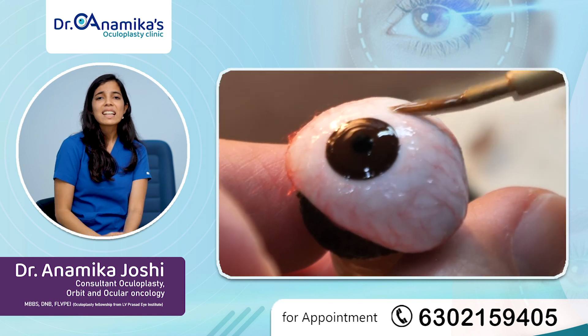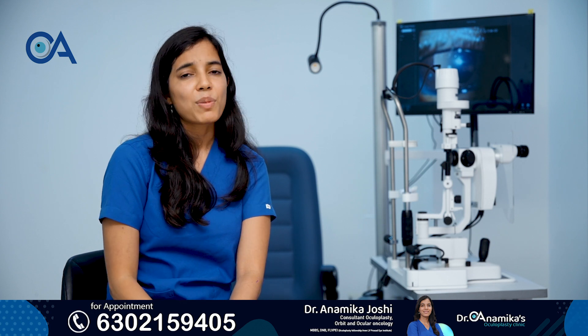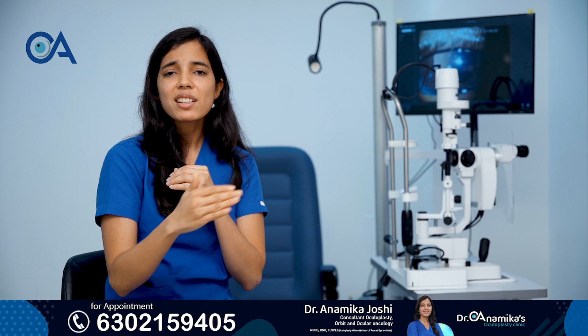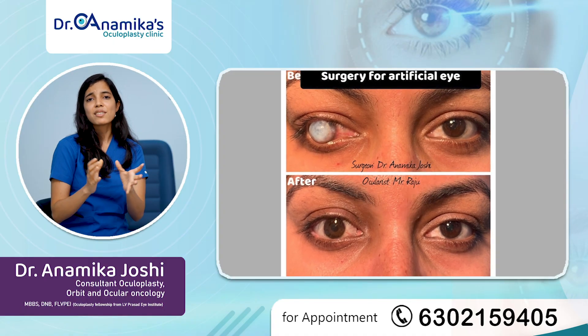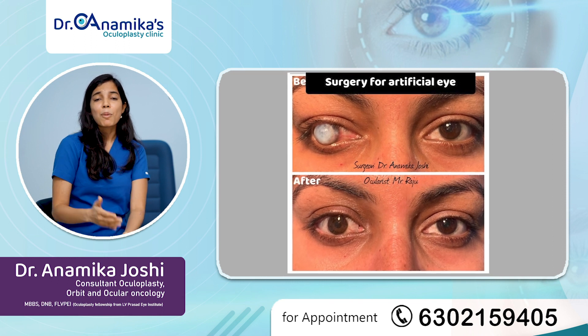The customized prosthetic eye is made by an ocularist and the surgery is done by an oculoplasty surgeon. This is a team effort, and after this complete process patients are usually gratified with the results of better cosmesis and a better appealing appearance.